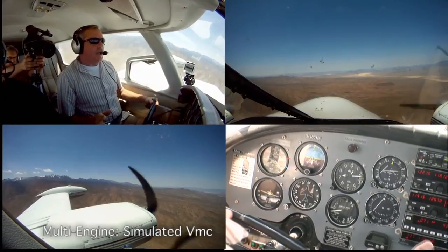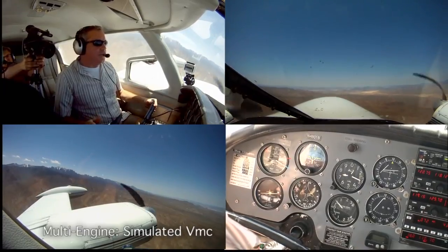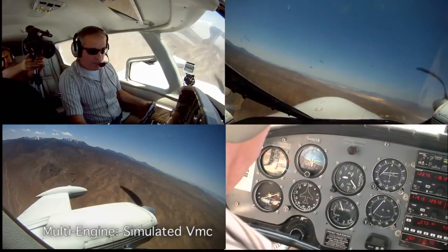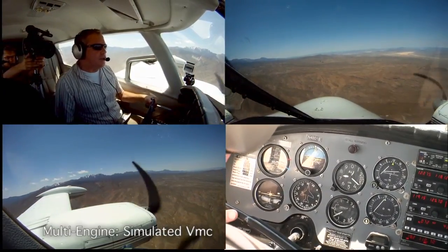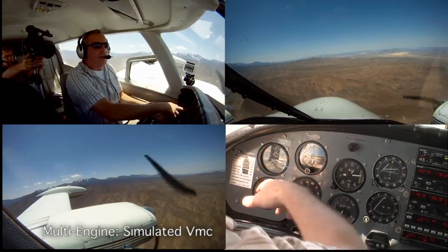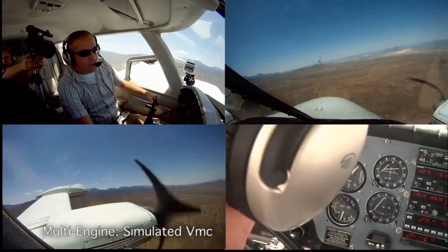I'm going to pitch up a little here and just wait — happens every day. You'll see it slowly start to yaw to the left. There it goes. Now I'll reduce power sufficiently on the operating engine while simultaneously reducing the angle of attack, slowly pitching down until I get to the blue line, which tells me it's safe to put the throttle back in. When I do, I add a little right bank to maintain directional control again.